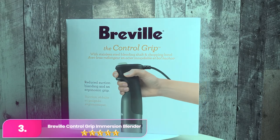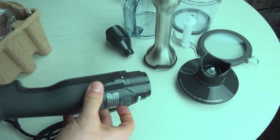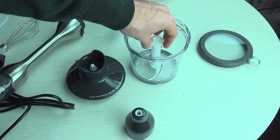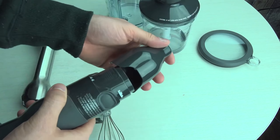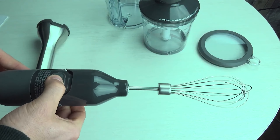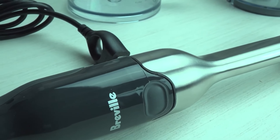Number 3: Breville Control Grip Immersion Blender. The Breville shines with 15 speed settings and standout features. Its unique blade guard reduces splatter and makes blending easier. With a comfortable grip and non-stick edge, it's a joy to use. The 42-ounce mixing jar, though spacious, may need extra handling for smaller portions. The lid also serves as an anti-slip mat. This model includes dishwasher-safe food processor and whisk attachments.